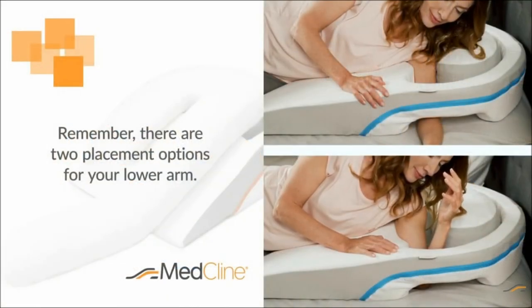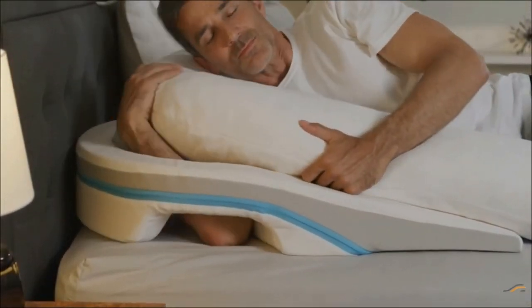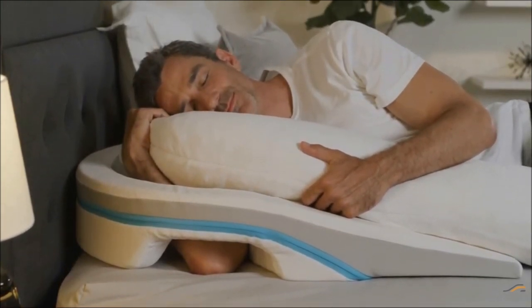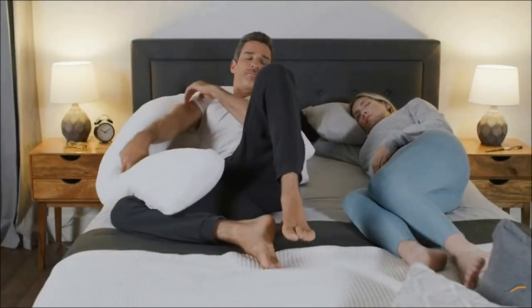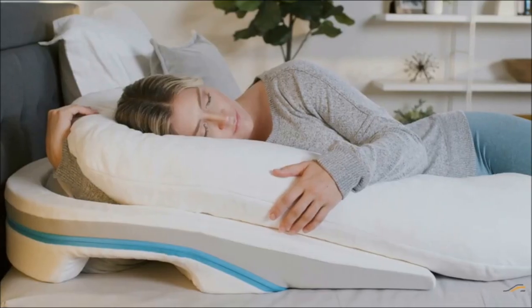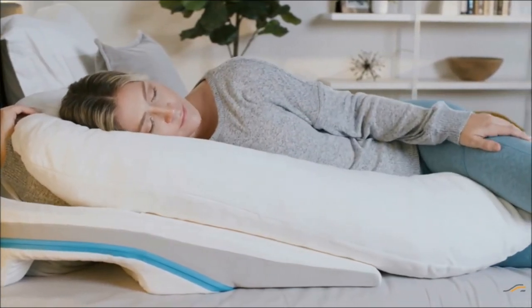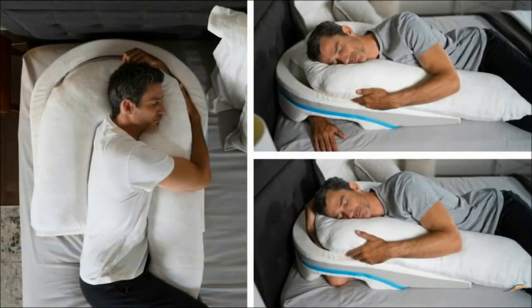Remember, there are two placement options for your lower arm. It can either be positioned down and through the lower opening, or bent and flexed upward towards the underside of the body pillow. Please try both to find which is more comfortable for you. And don't forget that MedCline LP can be used on your left or right side, so if your specific shoulder injury allows, you are free to switch sides throughout the night. As a final tip, it's perfectly normal for it to take some time to adjust to the new sleep position created by MedCline LP. We encourage you to experiment with various arm, neck, and head placements to find what works best for you.